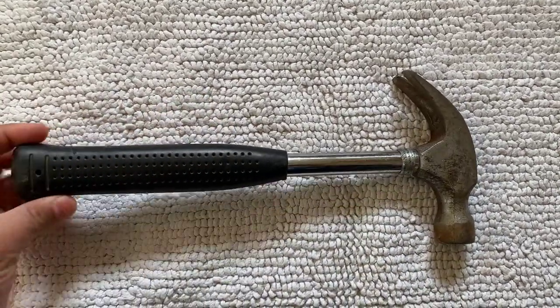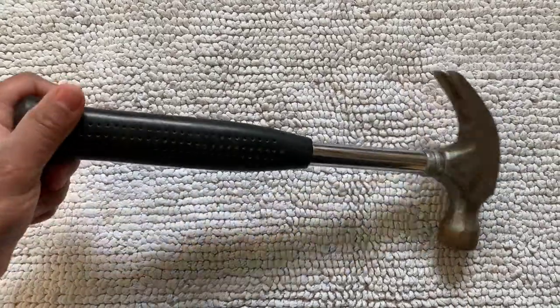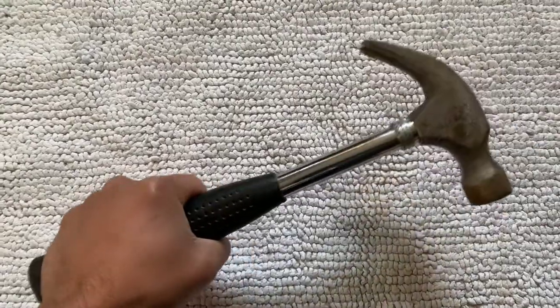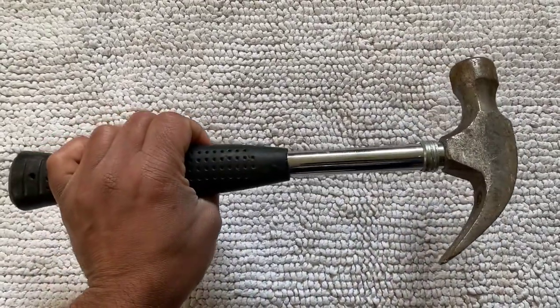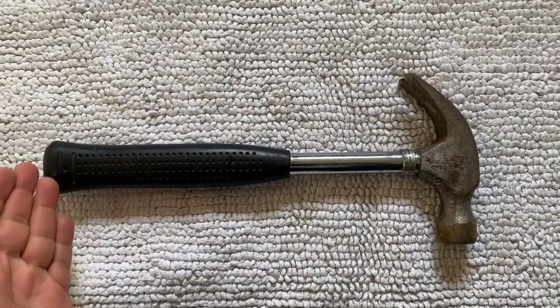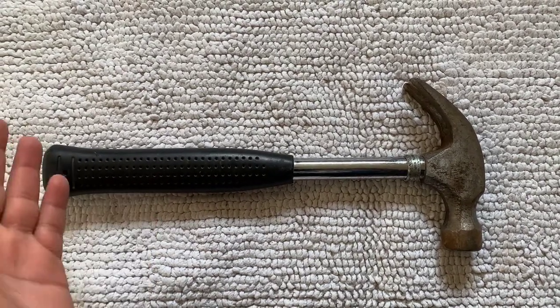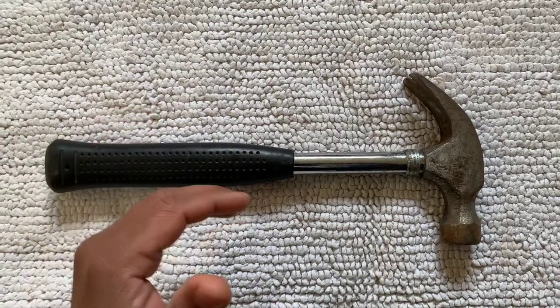In South and Southeast Asian countries, the claw hammer is called 'hathori' — I think that name is coming from a German word, but it is generally called hathori in South Asian countries. This is a very essential tool to be present in all households, for a DIY person, to drive nails and to pull nails out.